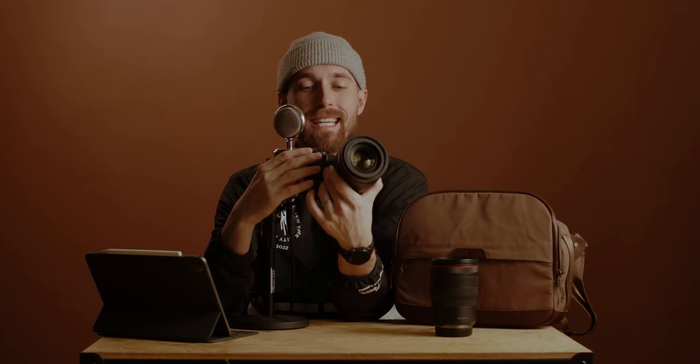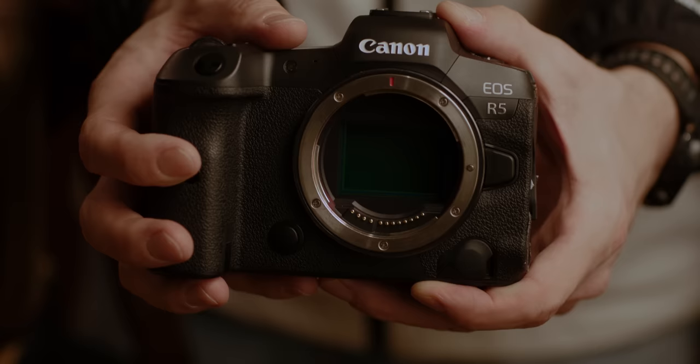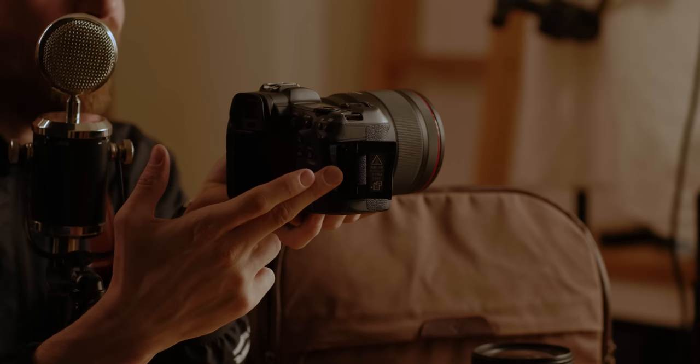The R5 is pretty much everything I've dreamed of in a stills camera. It has an EVF so I can see images before I take them, face detection autofocus — which doesn't work well in groups but is great for portraits, especially locking focus wide open at f1.2. This lens is just incredible for that. It's got insane resolution, a 45-megapixel sensor, and super good dynamic range on the raw image. The 50mm with this camera is lights out for portraits — face detection latches onto an eye and you can shoot at f1.2 and it looks insane.